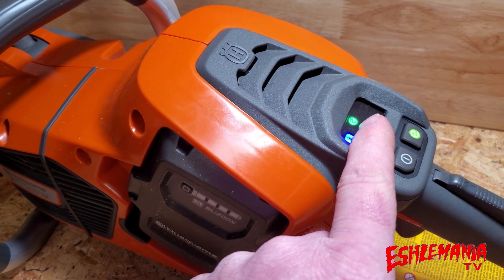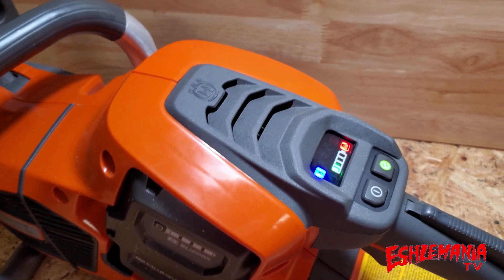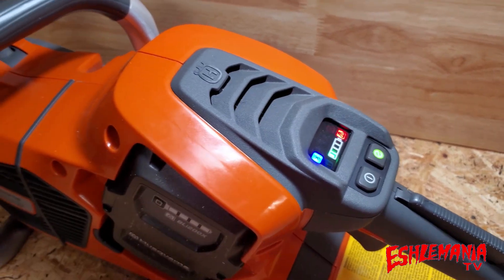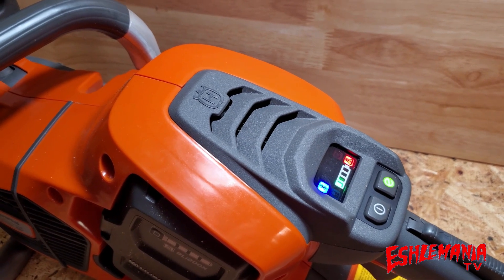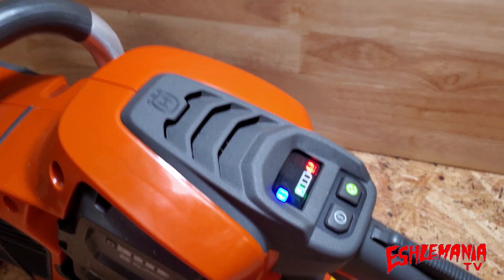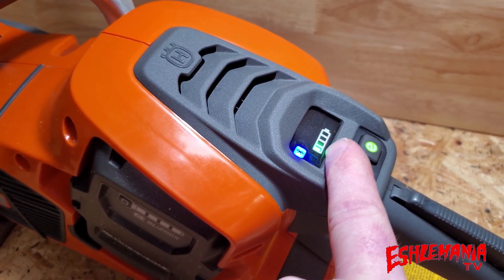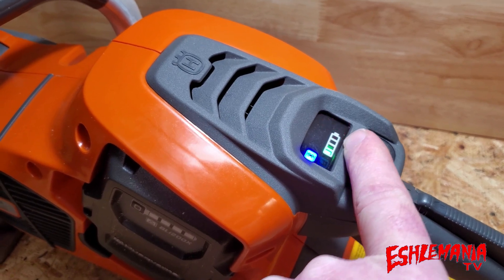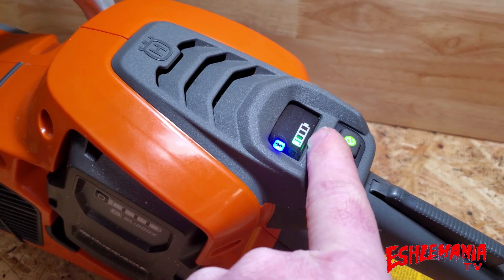The green light in the middle is for Save Mode, which cuts down on battery consumption by spinning everything a little bit slower and using less power to make your battery last longer. You can also see how much power is in your battery right on this screen — you don't have to flip it up and push the button on the battery itself.